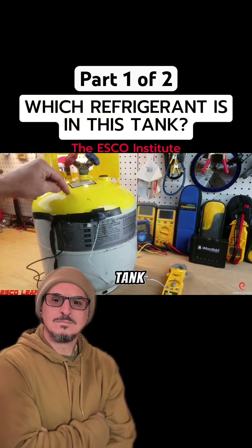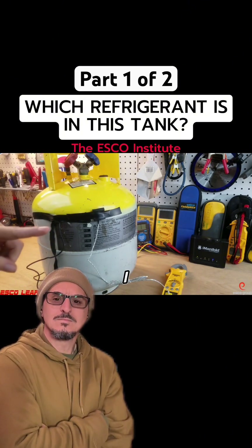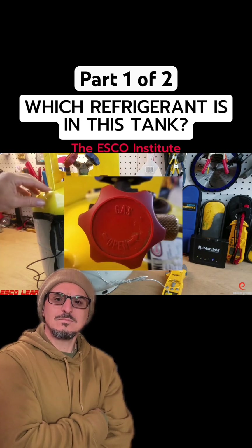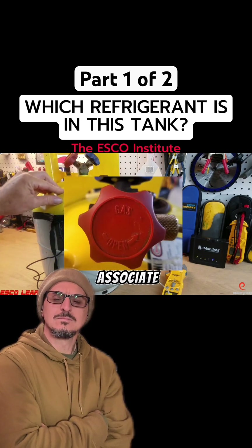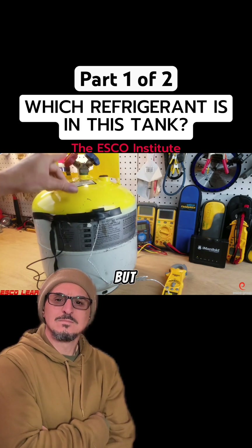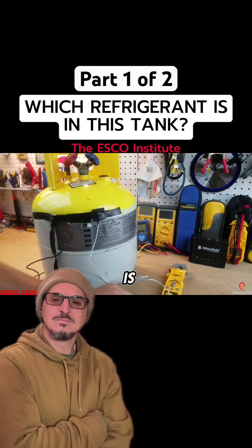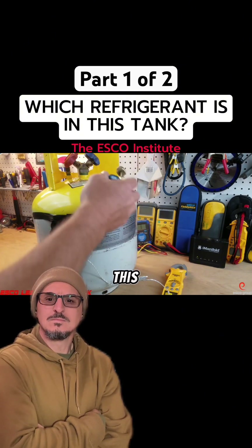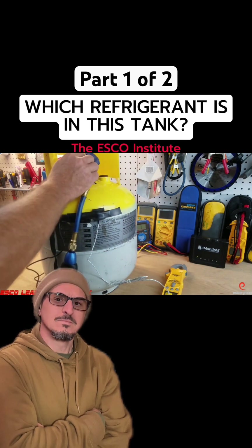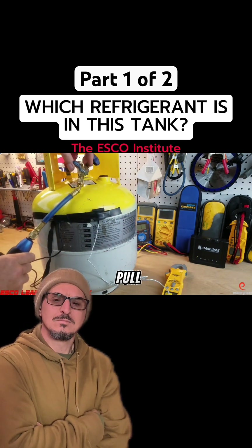We should also note that on this particular tank the red knob is the vapor or gas side — check the picture. Normally we associate blue with the low-side vapor and red with the high-side liquid, but the red knob in this case is the vapor side. So what I'm going to do is connect this digital gauge to the tank and pull up a screen for us to see.